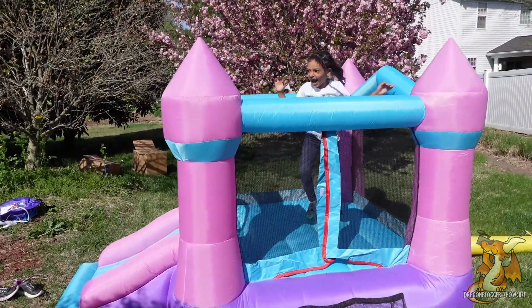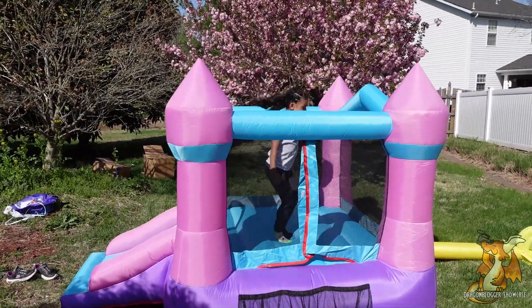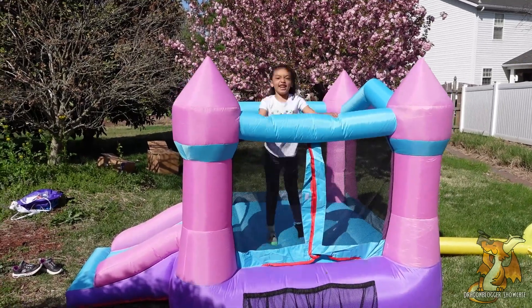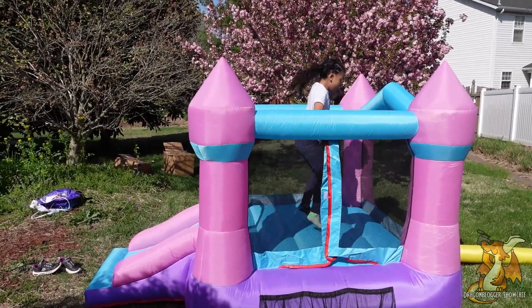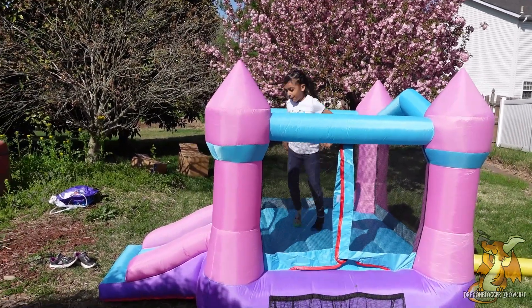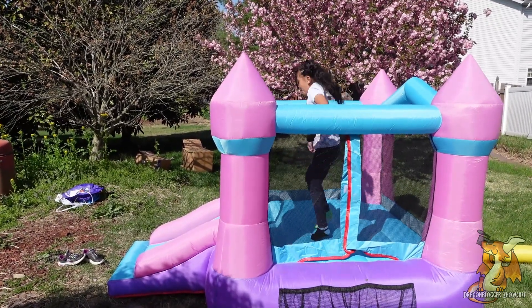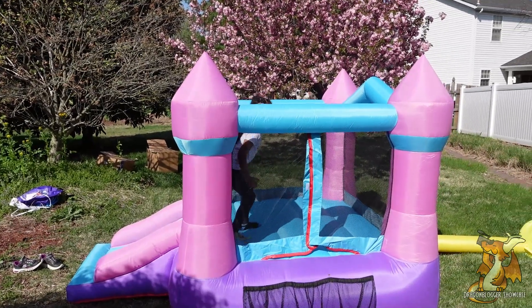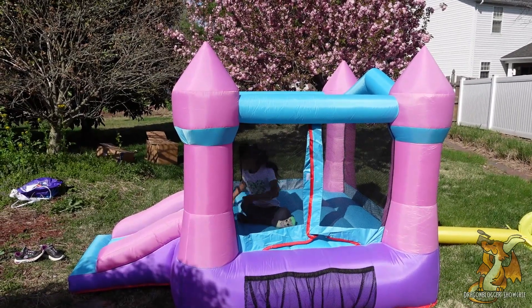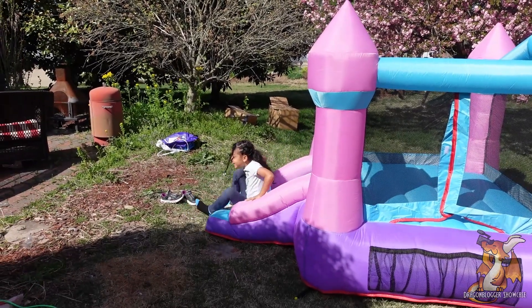I found the bouncy house! Bouncy house! My fun air — this is the one!